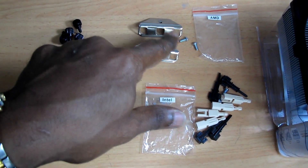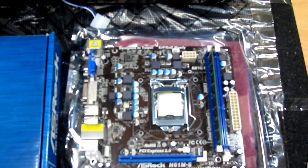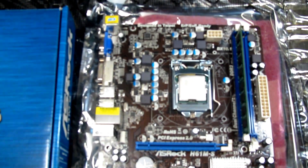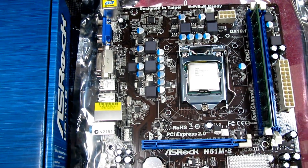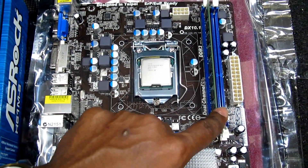That set is for Intel and that set is for AMD CPU sockets. This is the ASRock H61M-S motherboard — it supports Intel chipsets. As you can see, I've already placed the Intel CPU here.